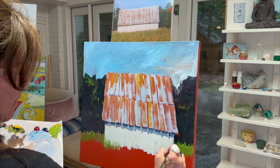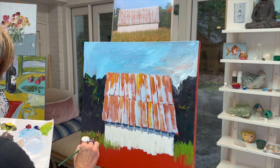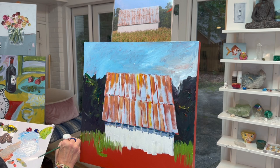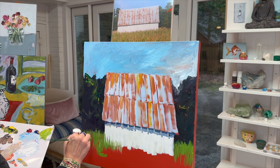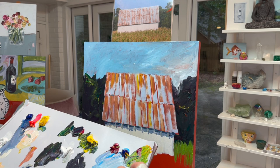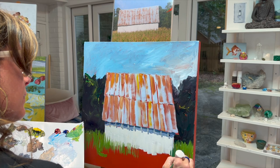Warmer temperatures tend to come forward more than cool temperatures, so we're going to make the grass nice and warm. Keep your brush flat so it looks like grass. The rules are there are no rules — everything's an experiment. I like to mix up one green and then change it up, adding more red and more yellow to give it variety like nature has.